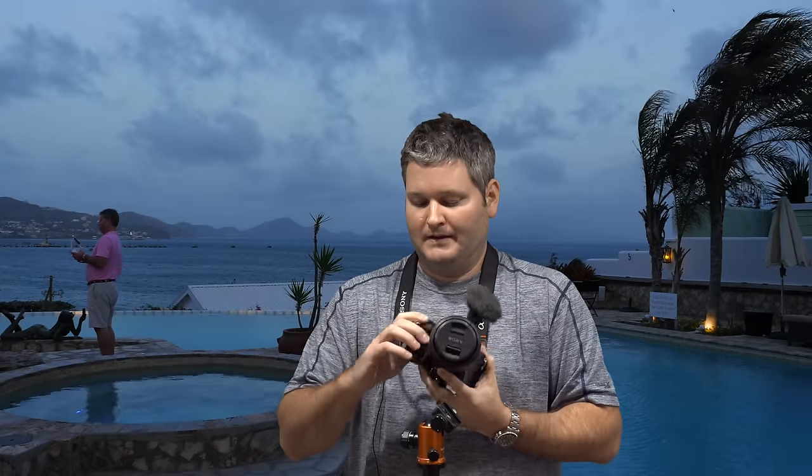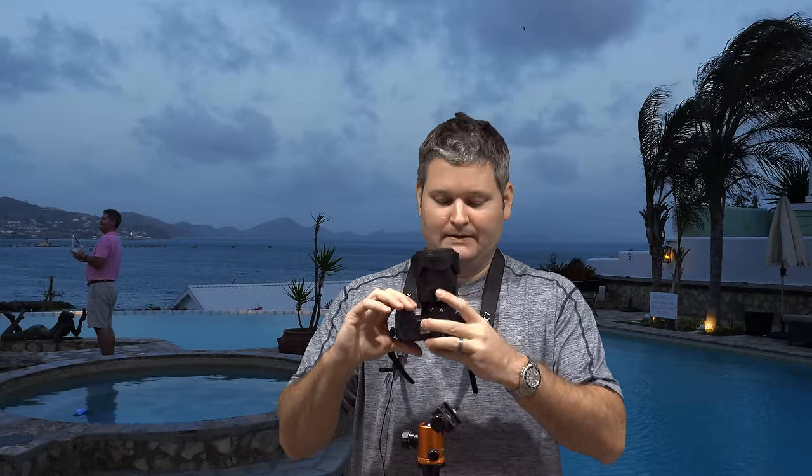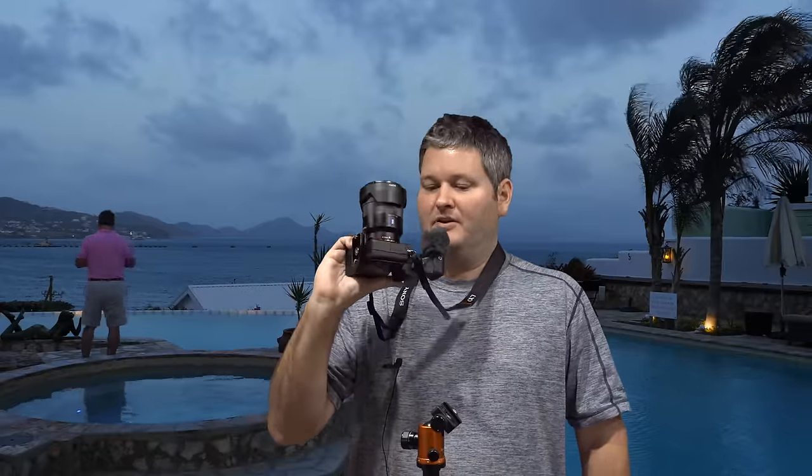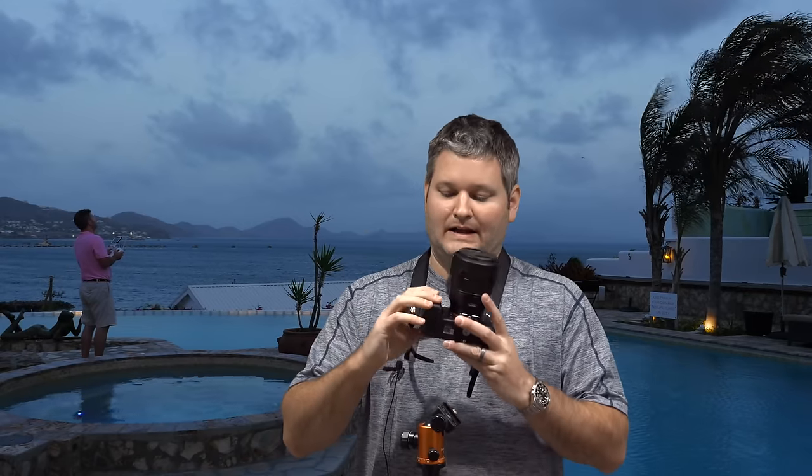This camera is weather sealed — I wouldn't subject it to water if I can avoid it, but if a small amount of moisture hits the outside I feel somewhat confident it can hold up. The camera body itself is a lot smaller than what you may be used to seeing in the Canon or Nikon lines. It feels very well made but the size and weight is not crazy. In the field, a lot of people may see this and think it's just some average Joe shooting — but in reality it's a very professional camera. It's kind of a fly-under-the-radar camera.